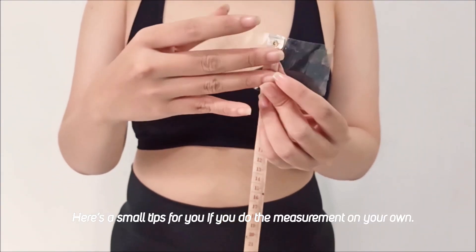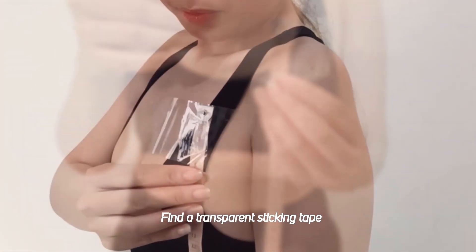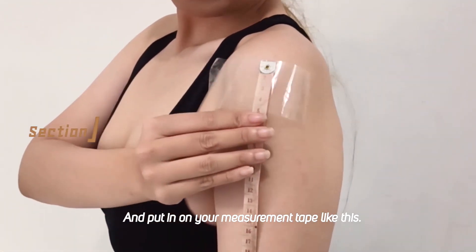Alright, here's a small tip for you. If you're doing this on your own, find some transforming tape and put it on your measuring tape just like this.